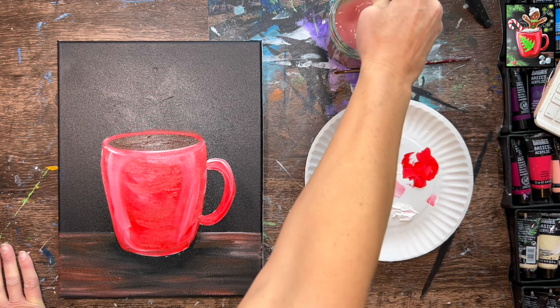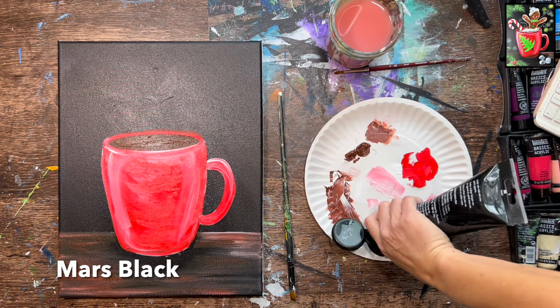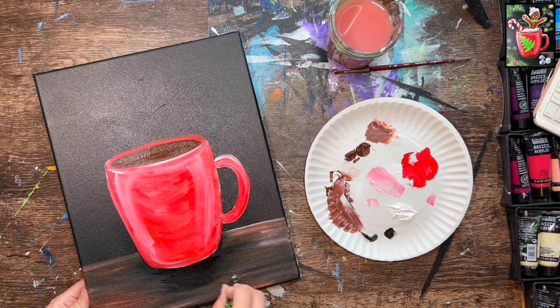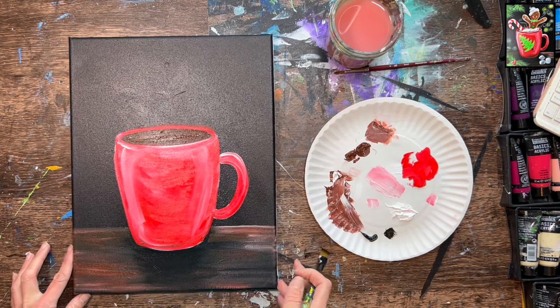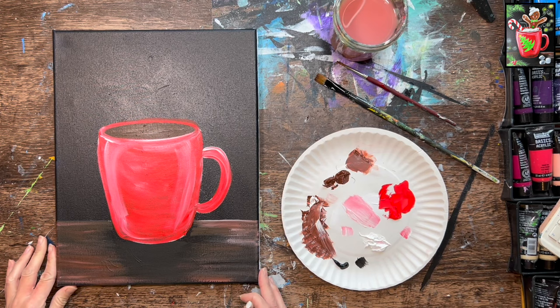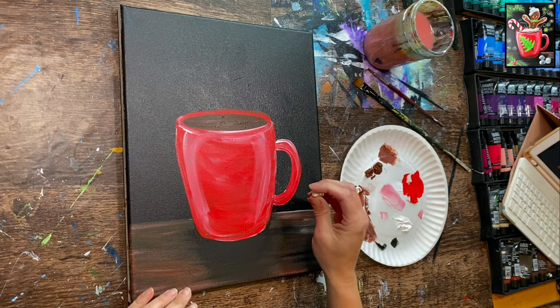Rinse the brown off your brush and load some fresh Mars black. Using the 12 bright brush, add shadow directly under the cup with loose left-and-right strokes that roughly follow the shape of the cup casting a shadow onto the table. Next, let everything dry — use a blow dryer or wait about 10 to 15 minutes — because we'll be tracing the gingerbread man next and don't want to smear any paint.